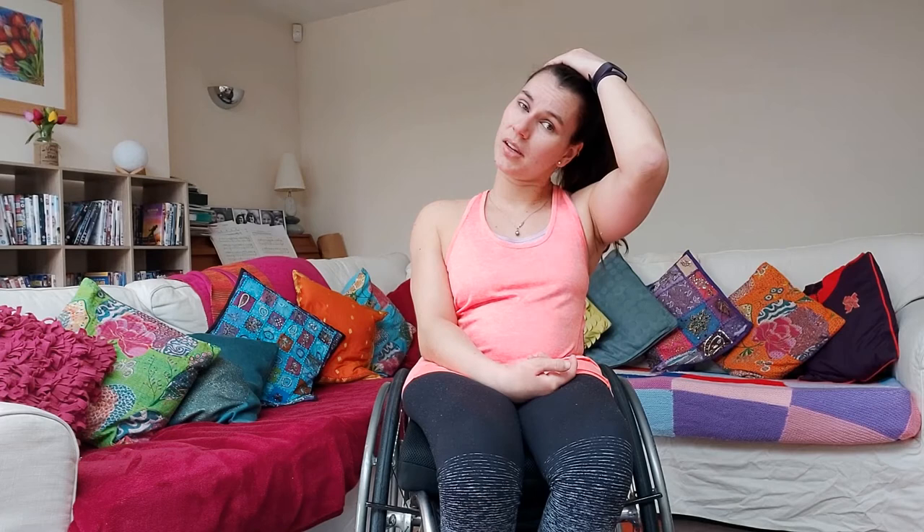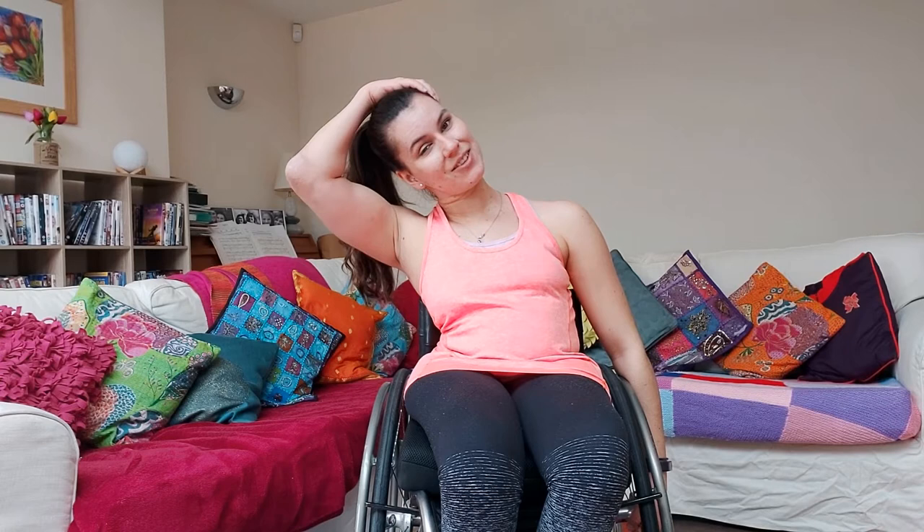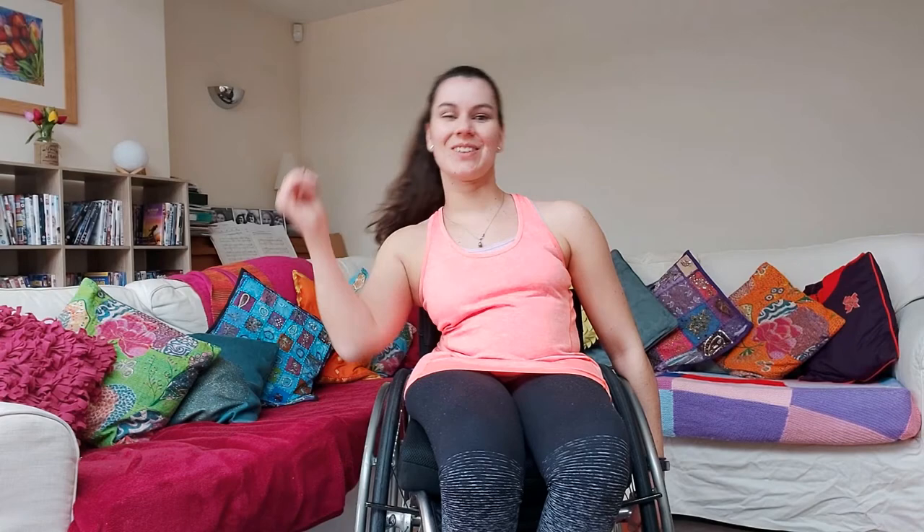We're just going to finish off our cool down with neck stretches. Tilt your head to one side — gently pull down if you can. Hold for ten: one through ten. And gently to the other side — hold it there for ten. Really good job guys, well done! Shake it all out, get nice and loose and grab a final drink.